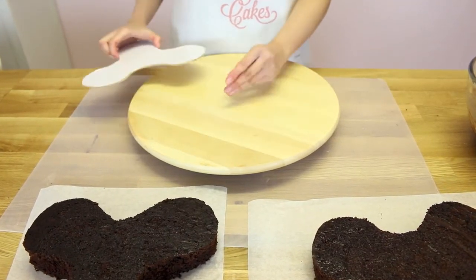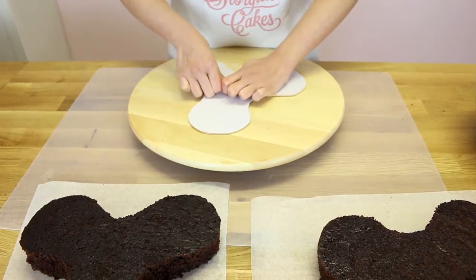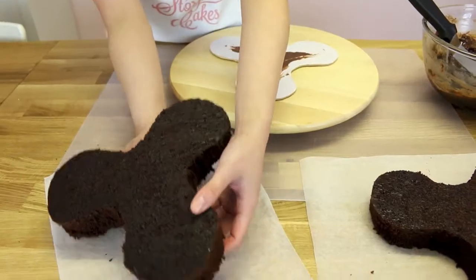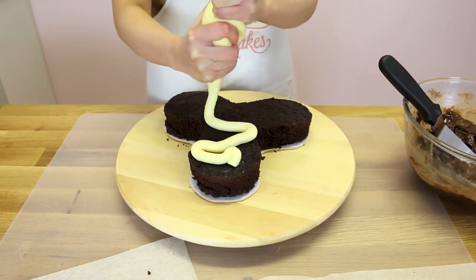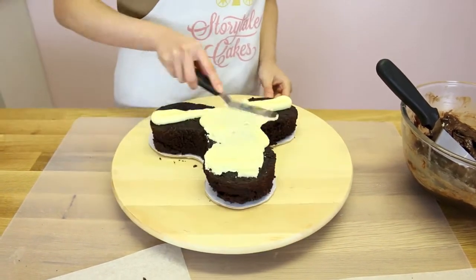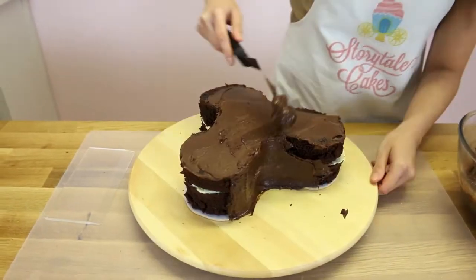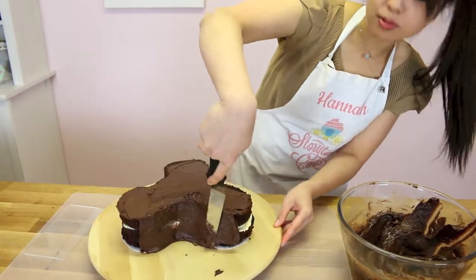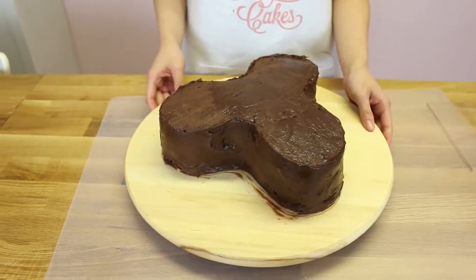To make the cake board still, place a small ball of fondant in between the turntable and the cake board. Apply a bit of that chocolate goodness onto the cake board, place your cakes over, and frost it with some delicious buttercream. This layer is a crumb coat layer — you just need to put it all over the cake just to capture all the crumbs. Pop it in the fridge to chill for 15 minutes.